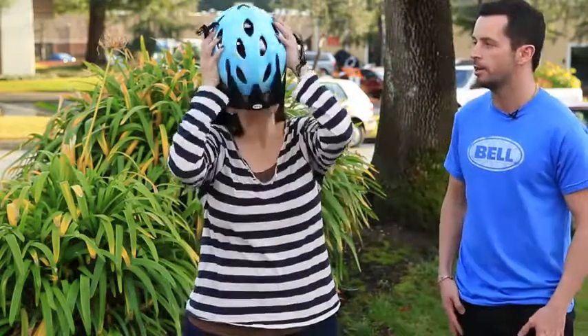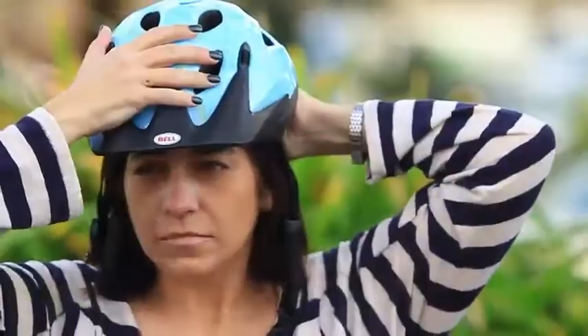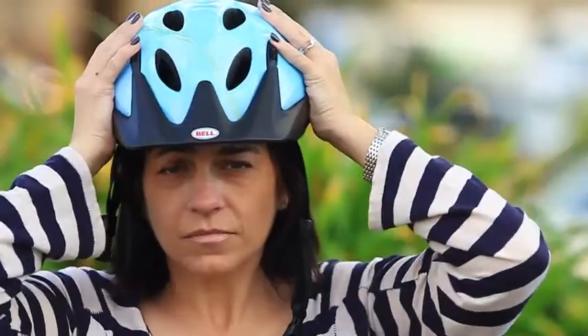Hey, it's Chris at the Bell Garage. Today we're going to be helping Tony fit her new Bell helmet. The first thing you want to do is place the helmet on your head, and before strapping the chin strap, just check to make sure the helmet fits snug forward and backwards and side to side.